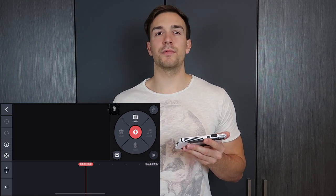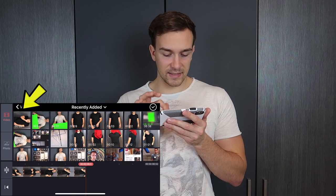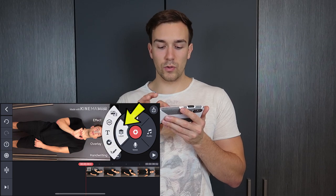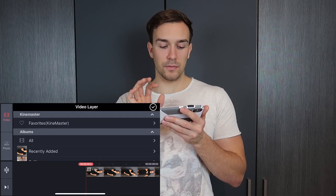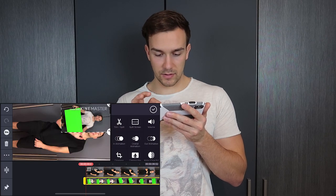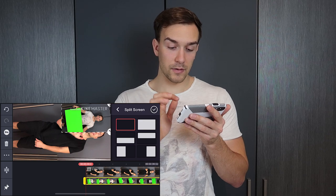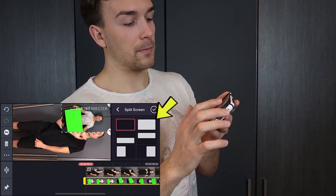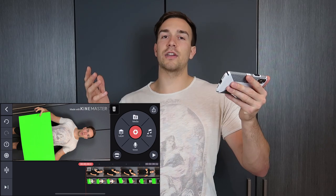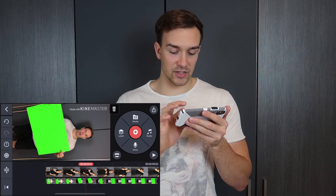In KineMaster, we tap in the middle to start a new project and set it to 16 to 9 ratio. First, we have to import the one without the green screen — this is really important because otherwise it won't work. So we go to media, go to recently added and select that one. Then we go to layer, use media, go to recently added, and use this one. Now we go to split screen up here and tap on the right side. Now we have the problem that we can't see the other one, but don't worry.